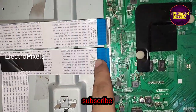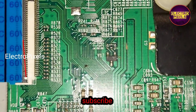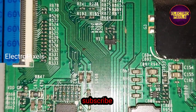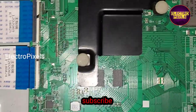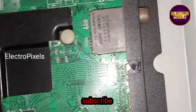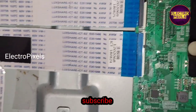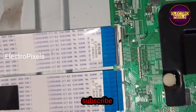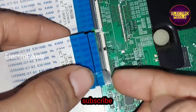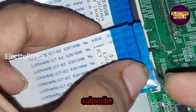To solve this issue, we need to block the gate signals entering the panel through this FFC cable. We need to block the marker lines as shown in the video. Using a taping method, we can block these gate signals from entering into the panel and prevent shorting. I am taking a small piece of cello tape for blocking the gate signals.